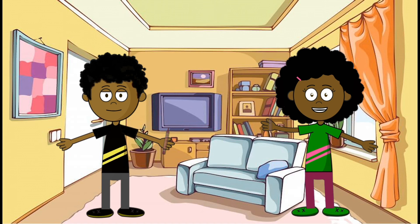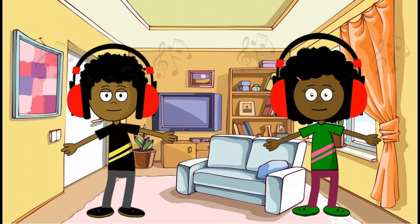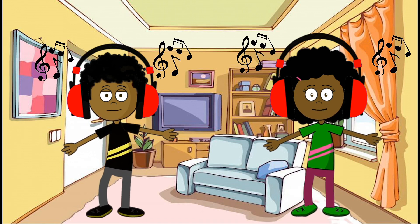Another thing that you can do to practice mindfulness is to listen to music. If you feel yourself getting down, then turn your favorite song on and dance. It'll make you feel more energetic and might just cheer you up.